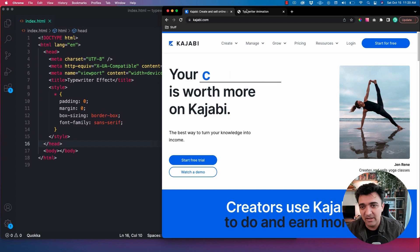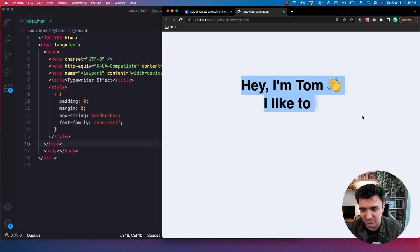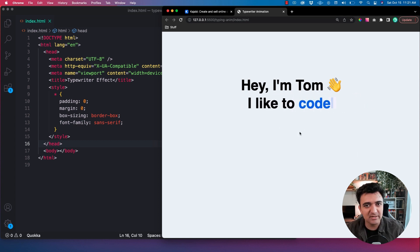Just wanted to share with you guys how I do that. For reference, it's going to look something like this. You can obviously make it look like whatever you want. All that we really care about is this part right here. Let's go ahead and get started.